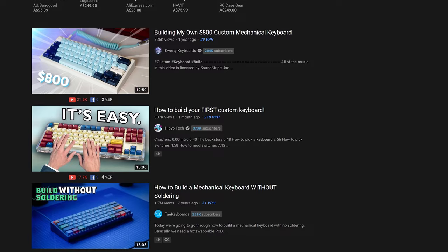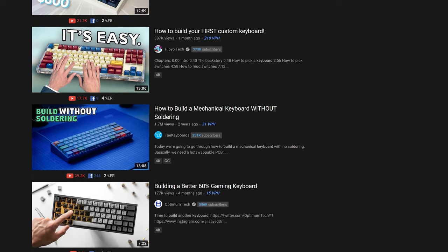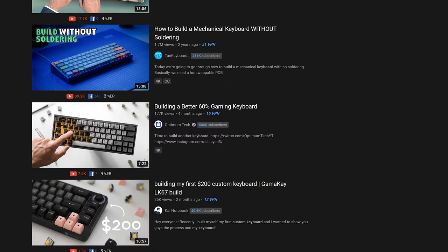When it comes to mechanical keyboards, I feel like there are two kinds of customers. There are those who want to take the time, find all the different hardware, put it all together themselves, and really tailor-make something that's very special and very unique.